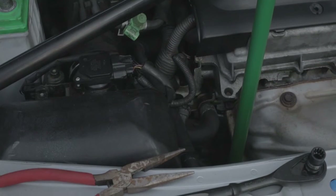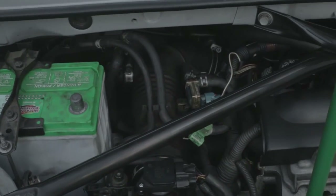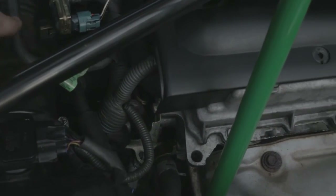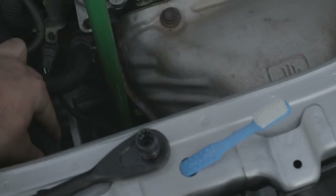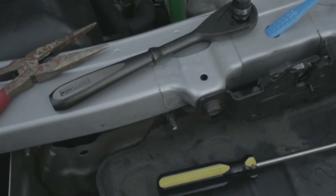Now on to step two. Now that the battery post is disconnected, we're just going to remove a few vanes which run along the air intake system. First you'll want to unplug these two — not really unplug, just remove — and get those out of the way. There's also one that runs around the air intake box, and we're just going to pull that off from both sides. Now it's all loose.